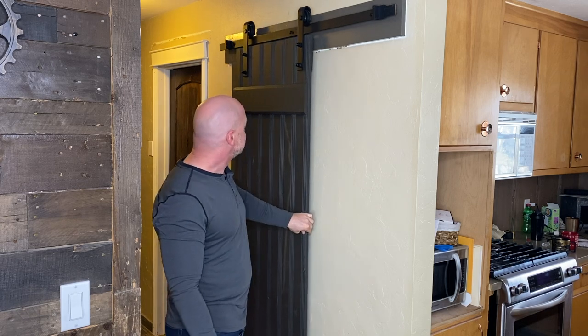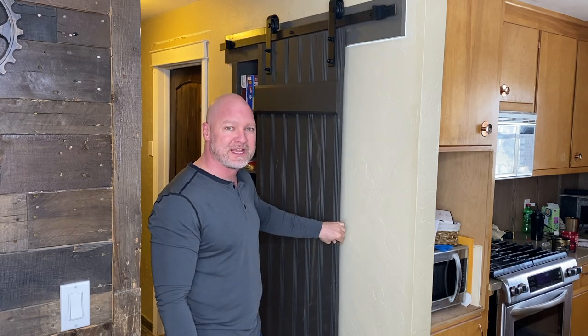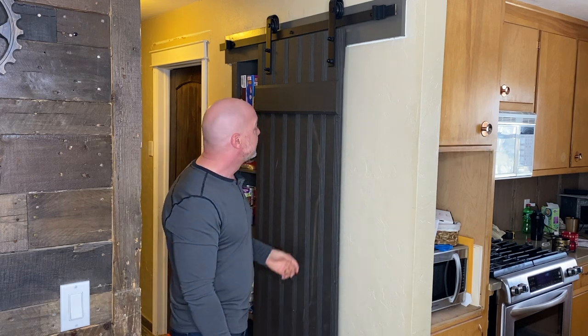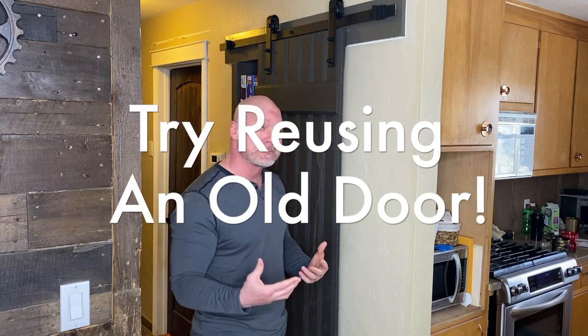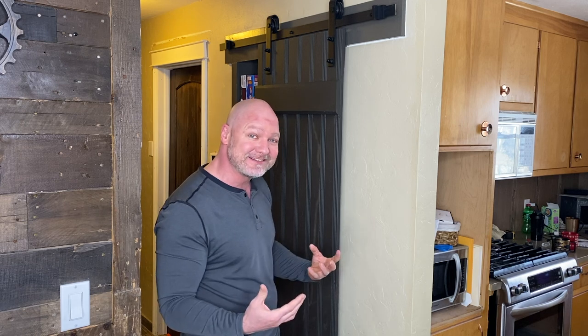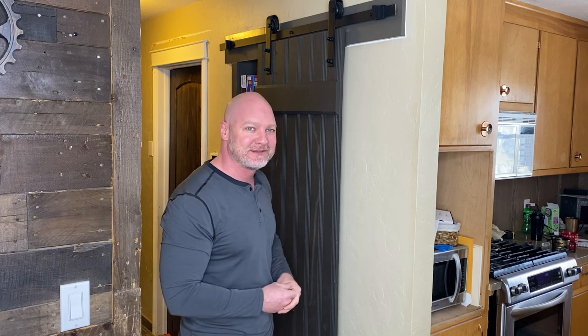The door itself I actually ordered on eBay. I wanted something kind of different, not your typical barn door look. I ordered it through a company that specialized in salvaging old buildings when they're getting torn down — like old brick, old doors, windows, plumbing fixtures and everything. This is out of Chicago. The cool story behind it is this came out of a basement of a building that was a suspected counting room. Some cool history there. That's not why I bought it though — I bought it for the look.